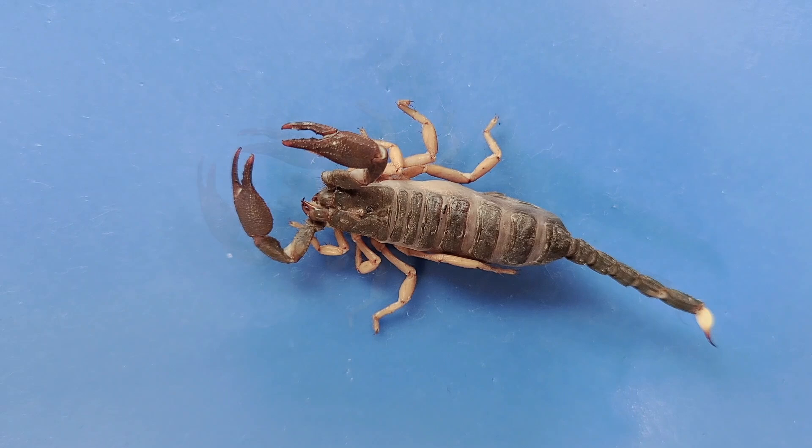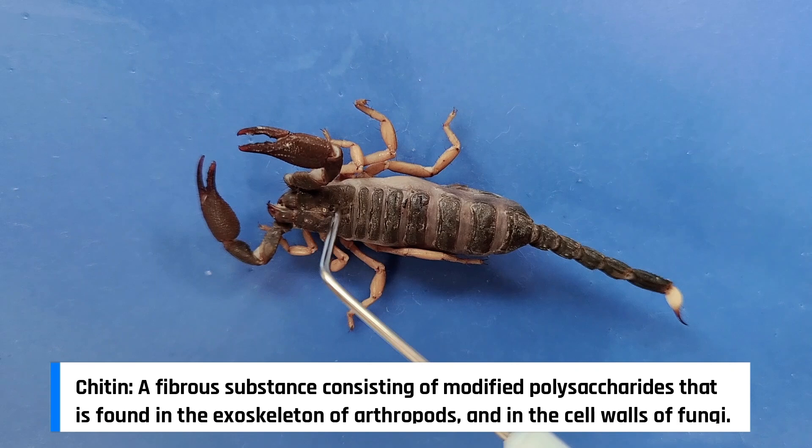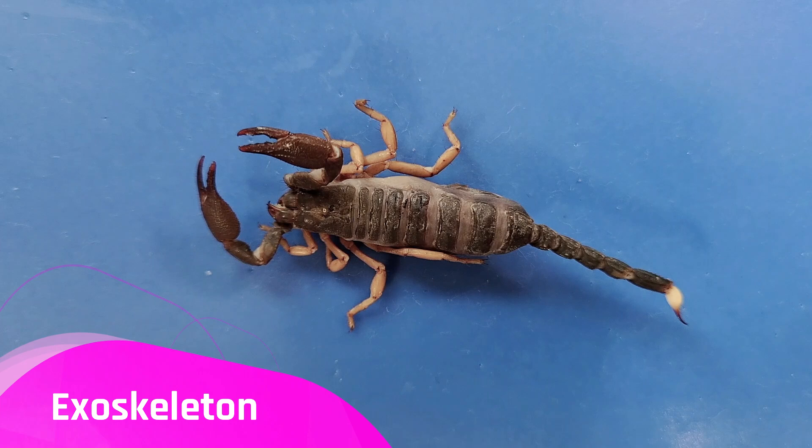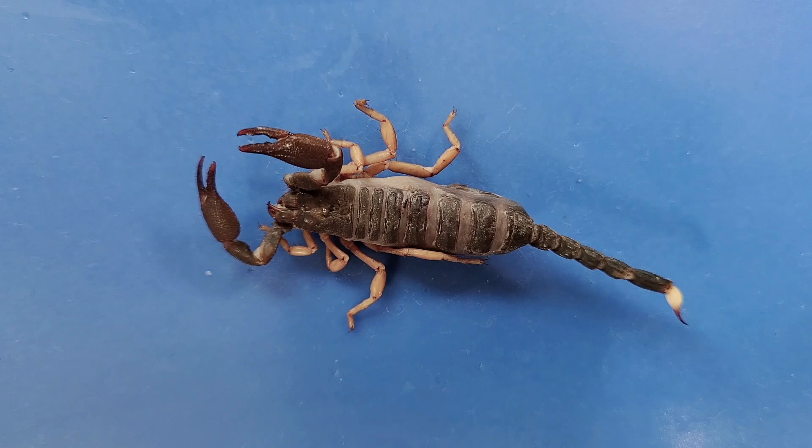So let's take a look at the external anatomy. The body of the scorpion is covered by a chitin exoskeleton. Chitin is a tough, protective, flexible molecule made of polysaccharides and nitrogen. The scorpion's exoskeleton acts like our skeleton by providing support, muscle attachment sites, and so on.